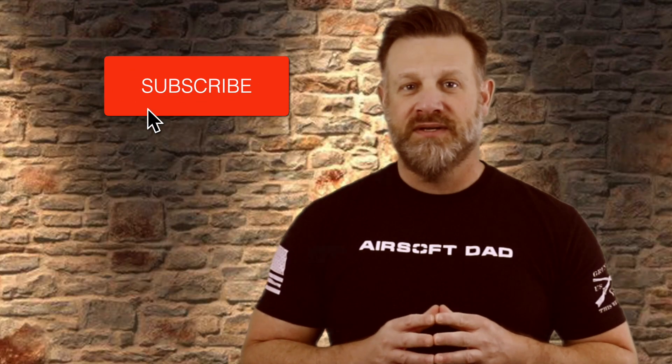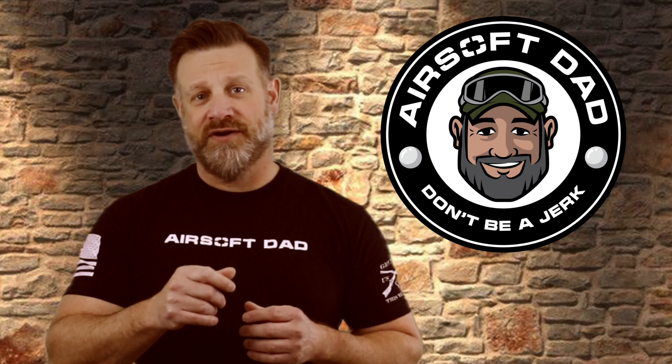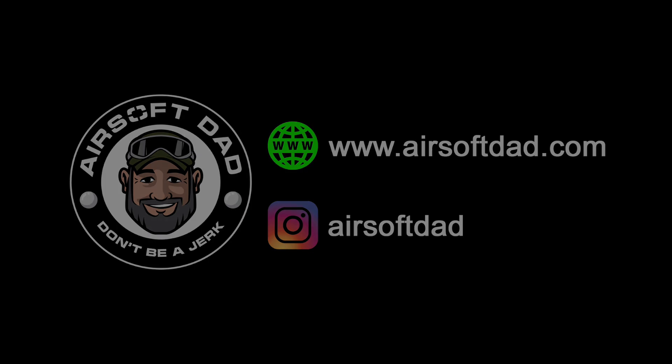If you felt the information I provided was helpful, please do me a favor and hit that subscribe button, tell a friend about my channel, and leave your questions or comments below. Until next time, be safe, call your hits, and don't be a jerk. Thanks for watching. We'll see you next time.